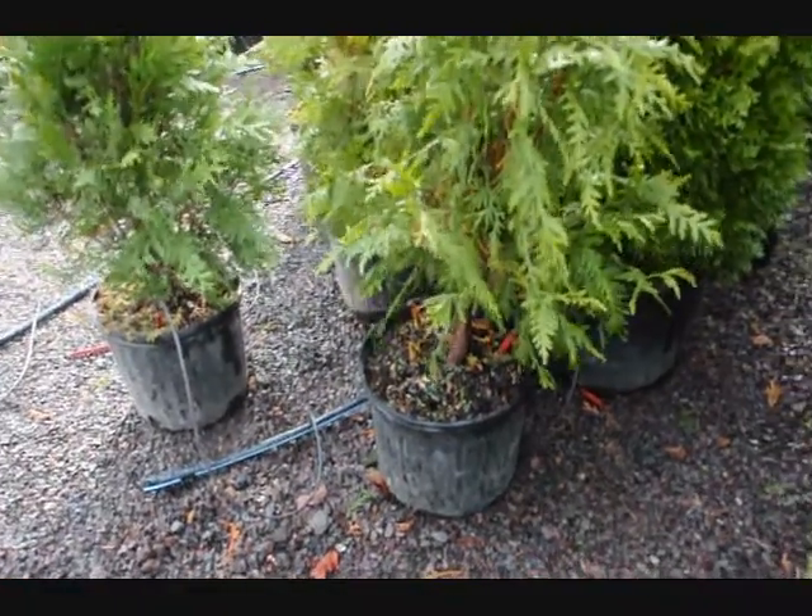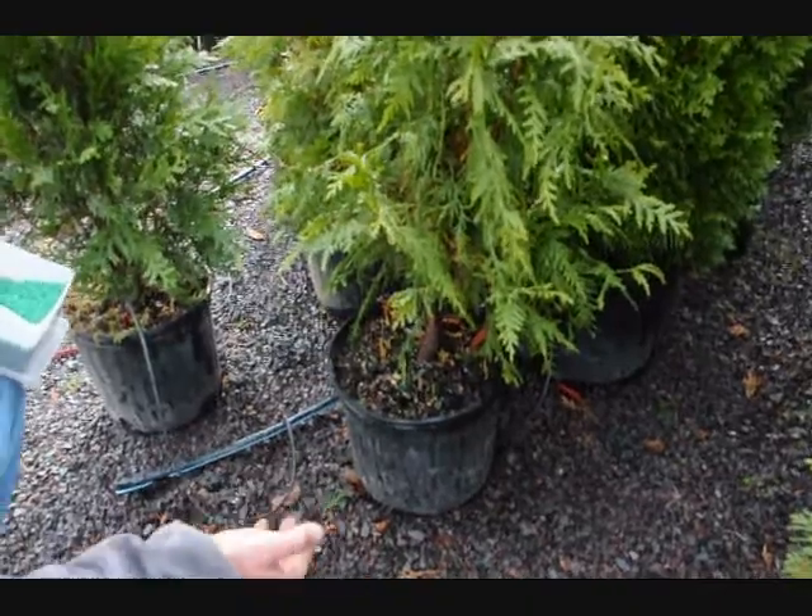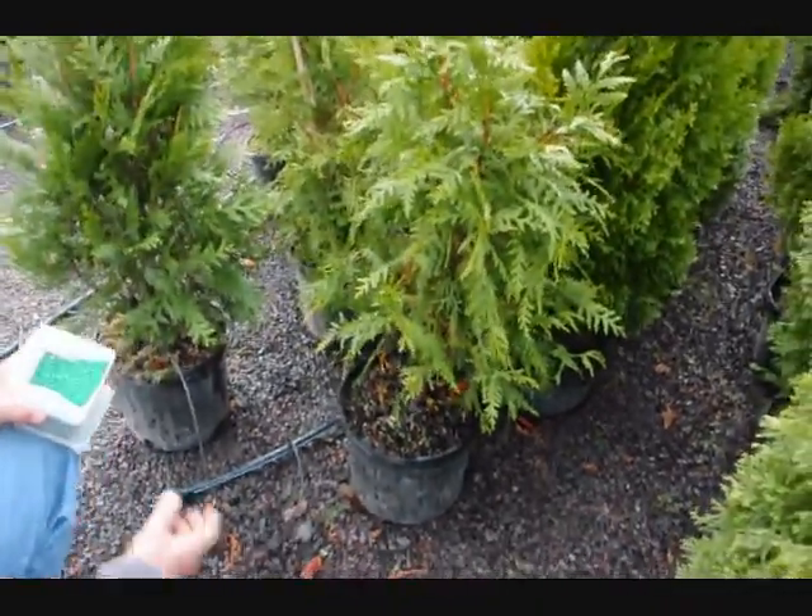Not a lot. If you put too much on there, you risk burning the roots with salt burn, and a lot of times it just leaches away and it's waste.